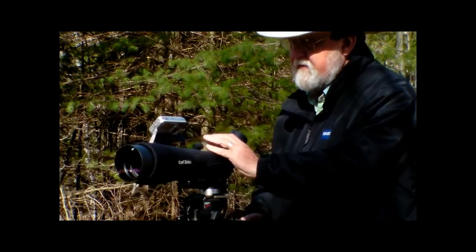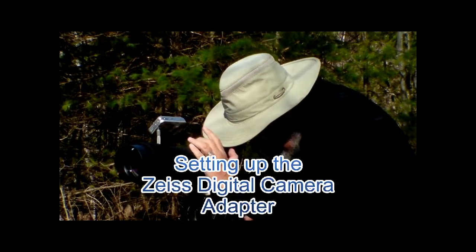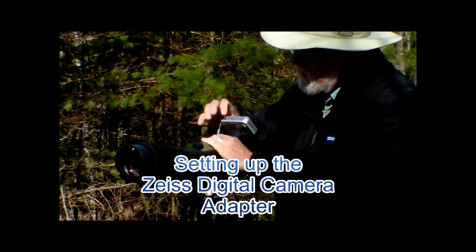Digiscoping has become popular with both birders and photographers. It's a lot of fun and it's not hard. In this video I'm going to show you how to set up your Zeiss camera adapter.